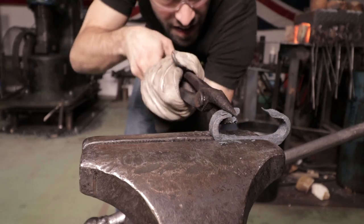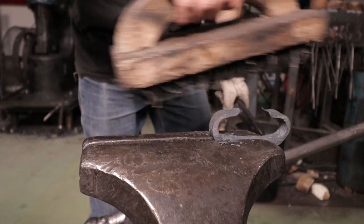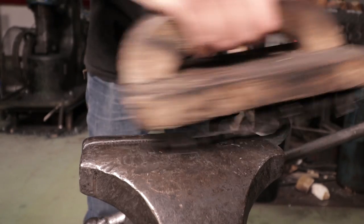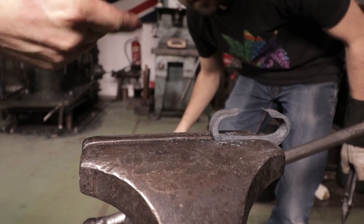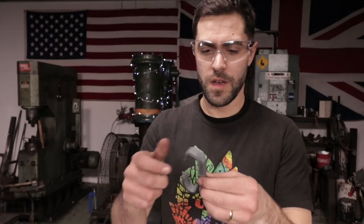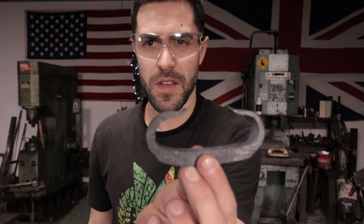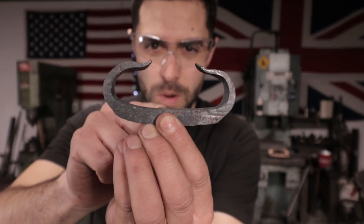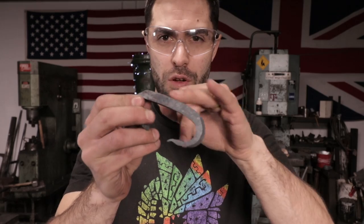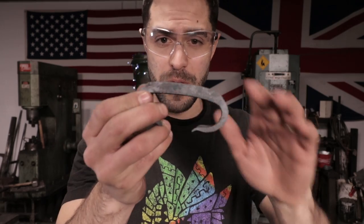There you go — look at that! That looks like a flint striker to me. I'm pretty pleased with that. We're going to let it cool down, and then we're going to grind it and then we can heat treat it. So there's my finished striker — hopefully you can see that. I need to head over to the grinder just to get through that oxide layer so I can get to the steel itself.